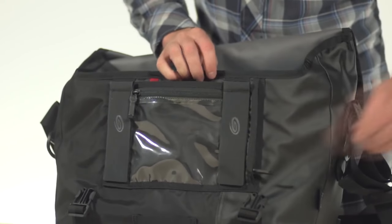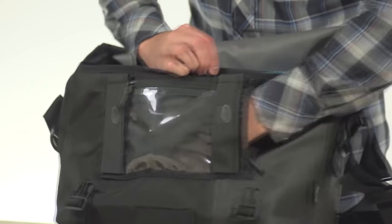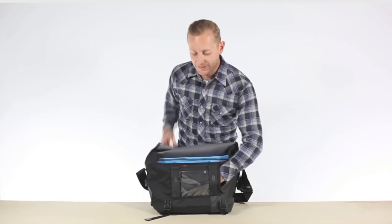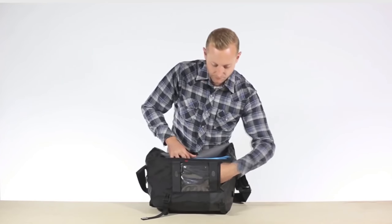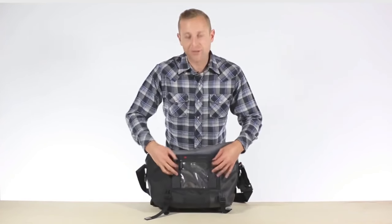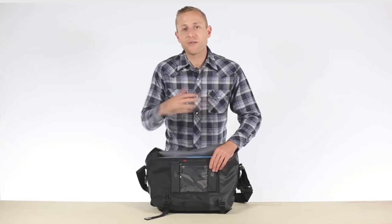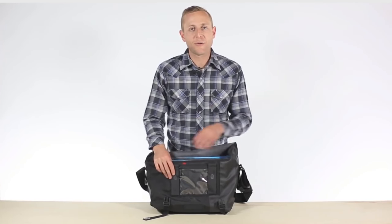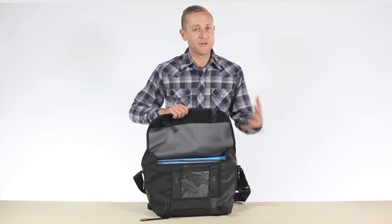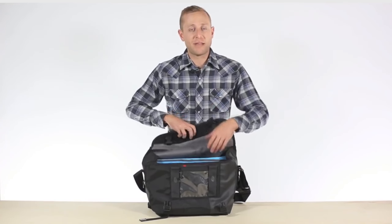Here on the side, we have a Napoleon pocket. That's great for your keys, wallet, or phone, or anything you want to get to without actually having to open the flap of the bag. These little guys right here are called Velcro silencers. If you're ever shooting in a sound-sensitive area like a wedding, or any place where you don't want the sound of Velcro to disrupt your shooting, these are great for that.